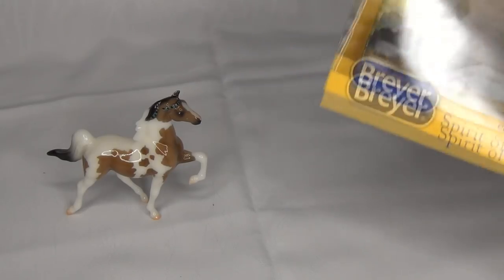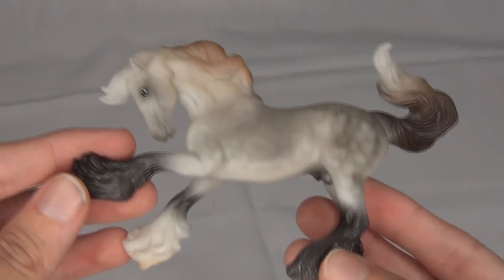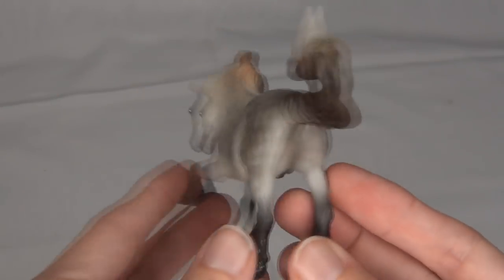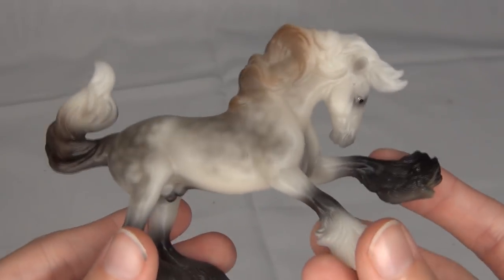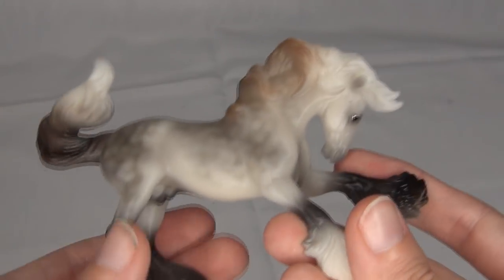Next let's unbox this little Gypsy Vanner. I am really loving this guy. He is very very cute. And if you didn't already realize, this is a little mini version of the Briar traditional mold Brishon. I don't have any of my models on the Brishon mold currently out and easy to get to, so I can't really compare this guy right now.